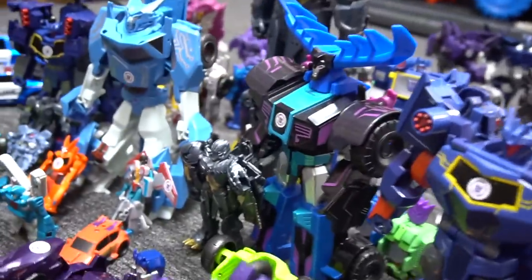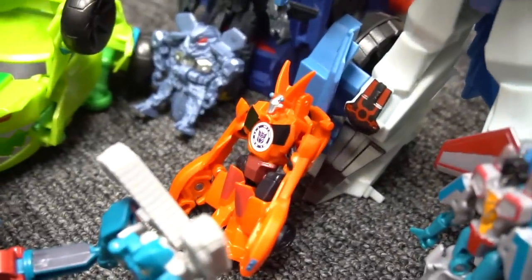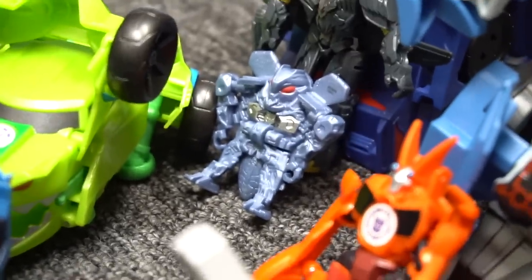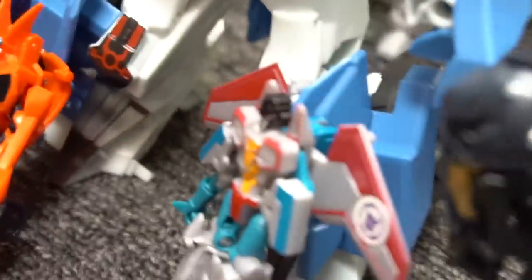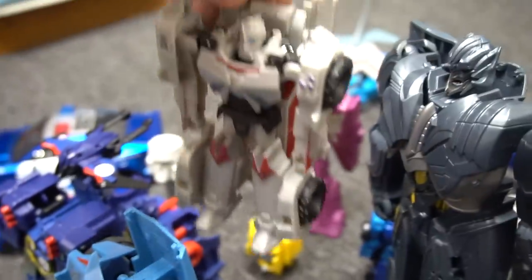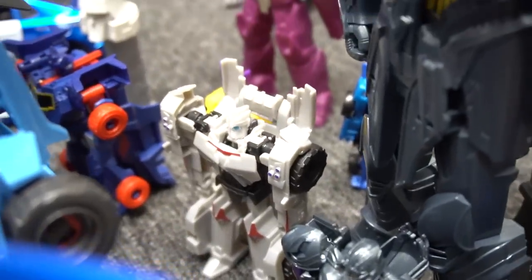There's another one, and then you got Bisk — there's a Bisk one. There's a Starscream in blue, kind of different looking. And let's see, there's a Starscream. Which one is this right here? Do you remember? If you know, watching right now, leave a comment down below and let us know what that one's name is, and I'll see if you're right.